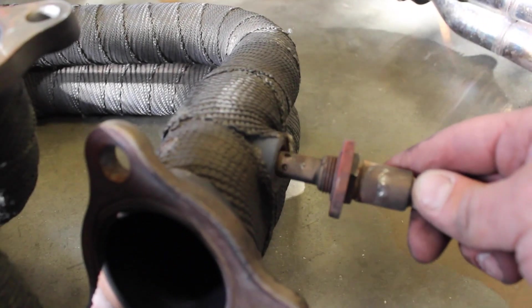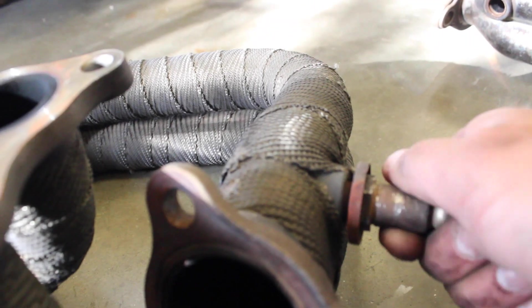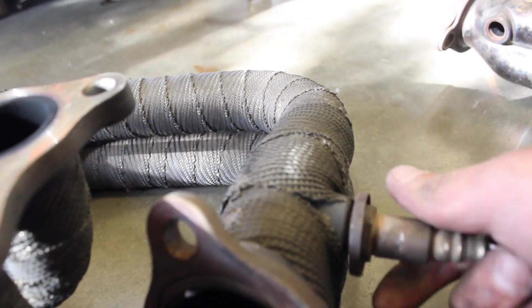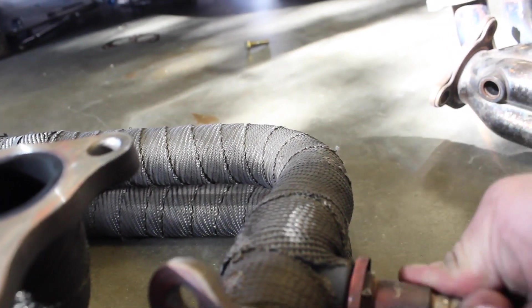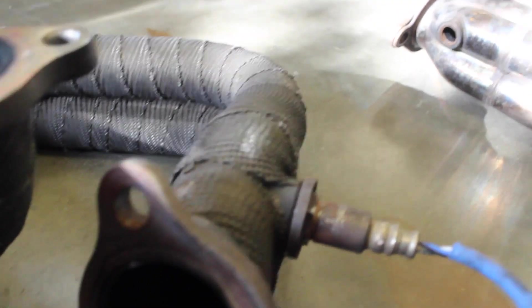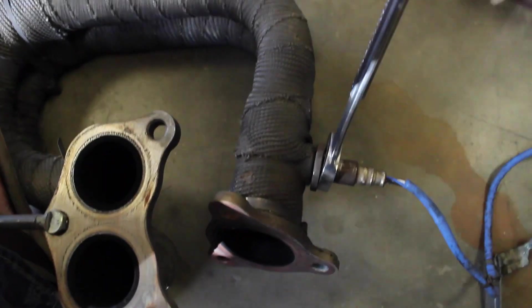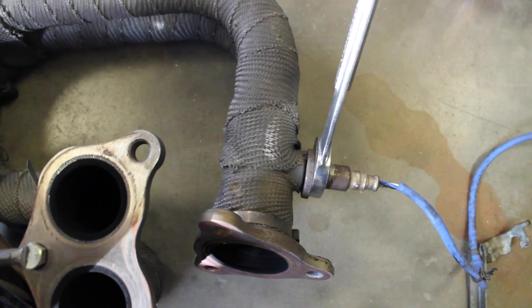And put the O2 sensor in the new header. I just want that snug — don't want it too tight, don't want to strip that out.